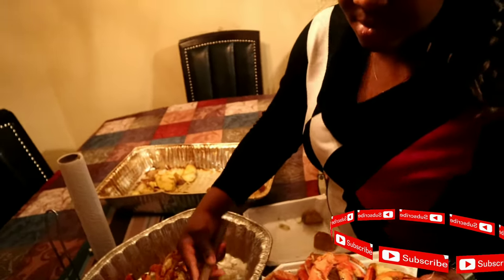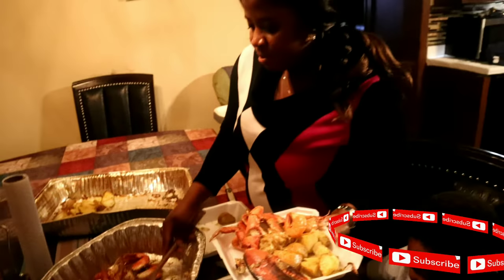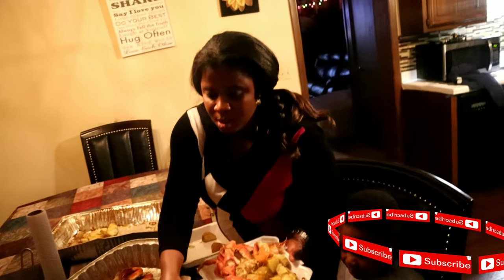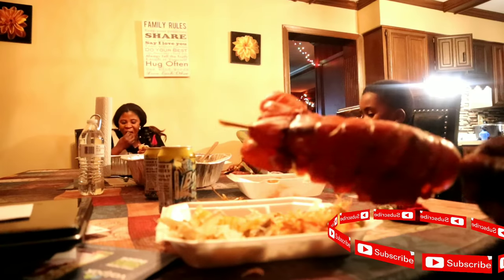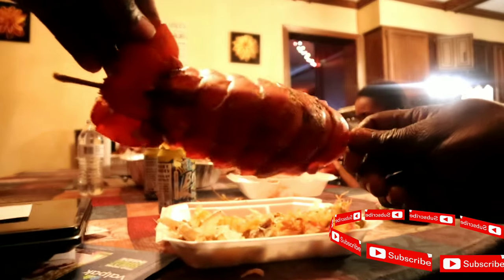Please love this video, comment on it, please subscribe. This is awesome.